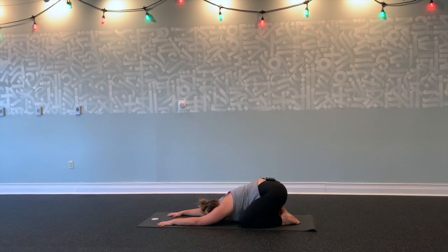Breathing in, feeling your forehead heavy, and exhale, feel your body release even deeper. Smooth breaths in and out, breathing deep through your nose. Taking time to settle in, slow down your breath.